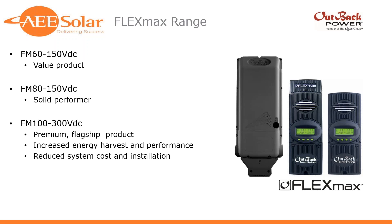First off, I wanted to cover the new FM100 300-volt charge controller, starting with this slide showing the FlexMax range — the three different offers now in the Outback charge controller portfolio. The FM60, which is a 60-amp, 150-volt charge controller, is positioned as the value product. The FM80 150 has a similar chassis and frame to the FM60 — almost identical from the fan down — a solid performer with higher current ratings.